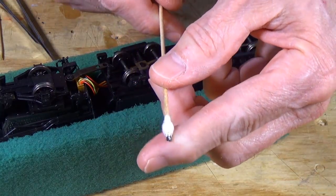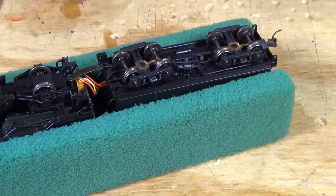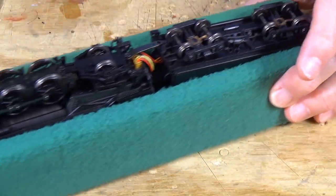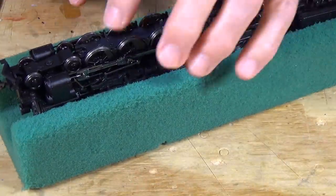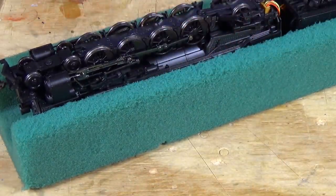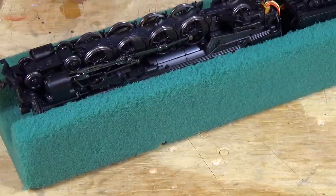You can see I'm starting to accumulate a bit of gunk on here. So that gets the wheels cleaned up. Now the next thing is lubrication. In this particular case, I'm going to show you how you can lubricate the drivers and all the rest of these.